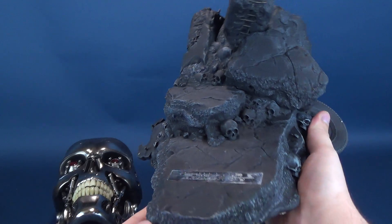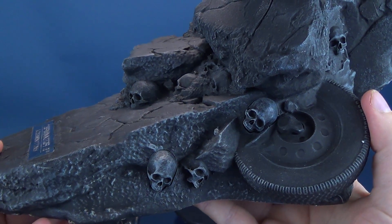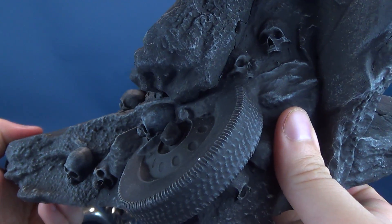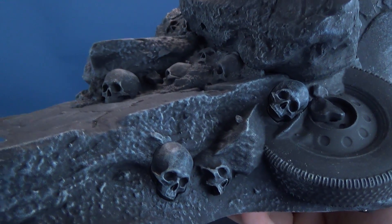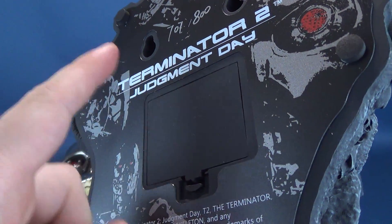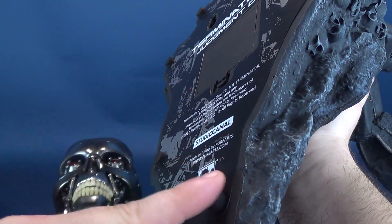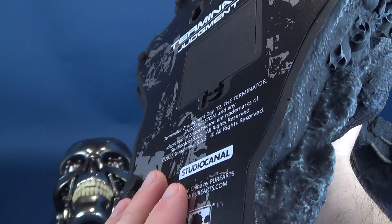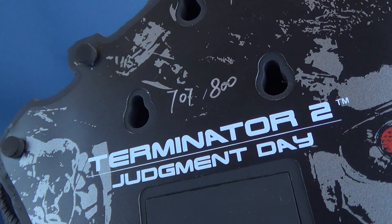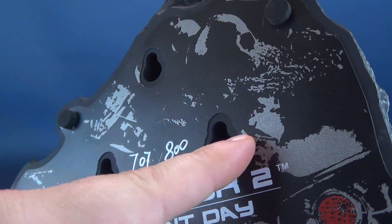When you get it out of the box, it comes in two parts: the main base and the endoskeleton mask. Very carefully tipping it upside down, here's the battery compartment underneath. I've already got my three AA batteries inside. You've got felt feet on all the corners so it won't scratch any surface. You've got 'Terminator 2 Judgment Day' printed at the top. Out of the very limited 800, this happens to be number 707. And then you've got your three wall-mounted brackets.